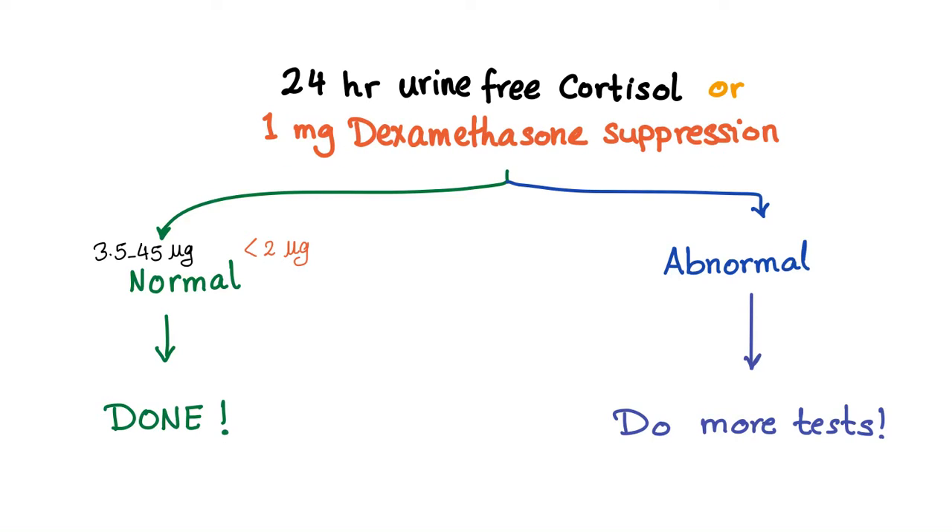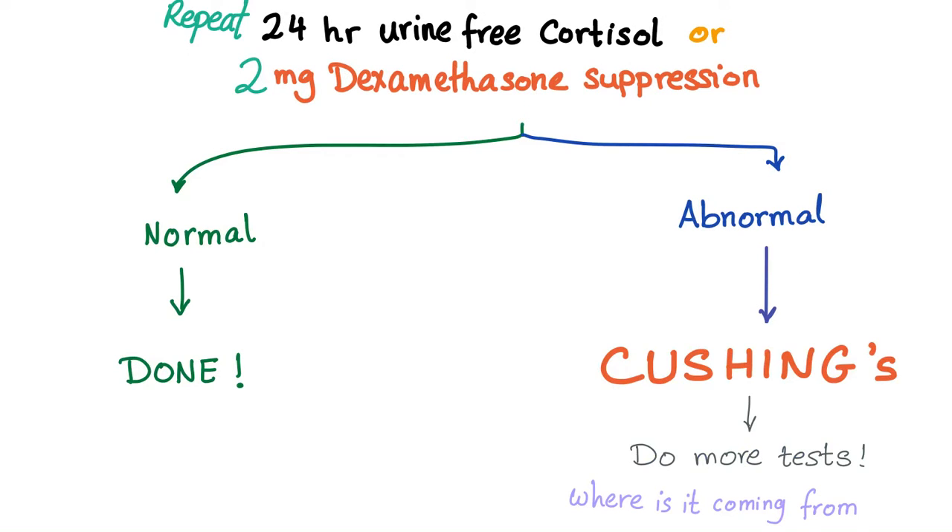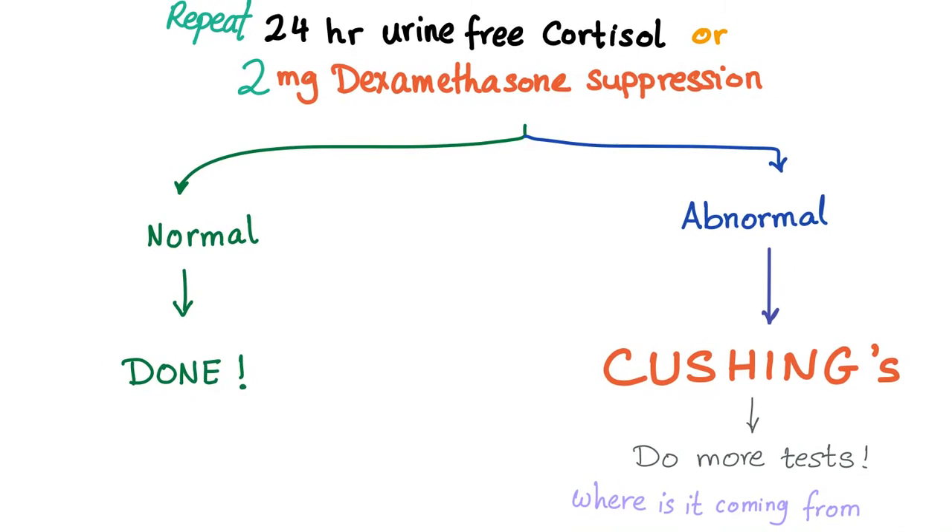Normal levels — done. The patient does not have Cushing's, period. Abnormal — could be a true positive or a false positive; we need to do more tests. So we repeat the urine, or we double the dose of Dexamethasone.